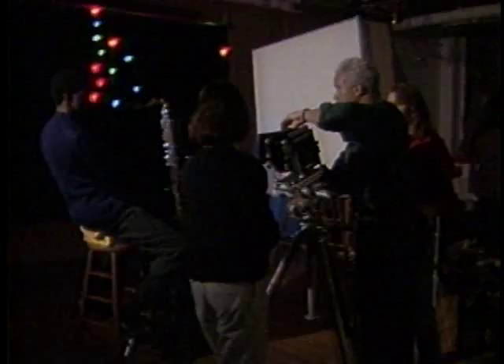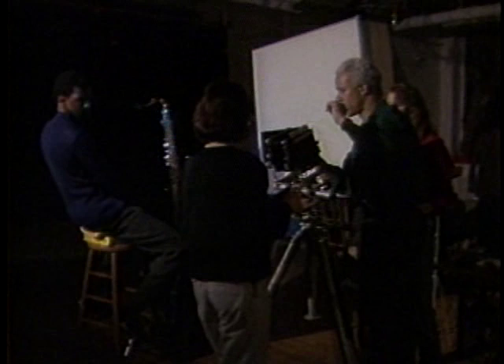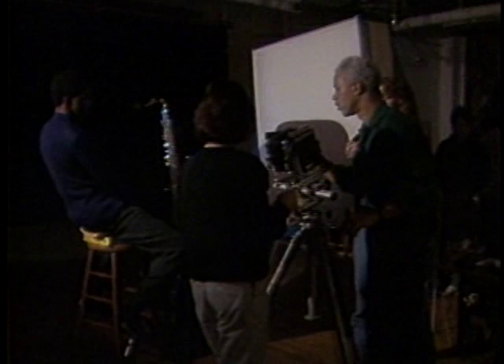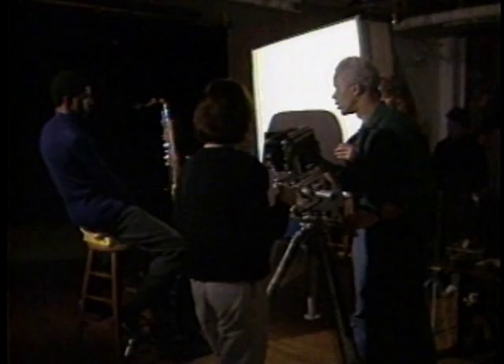After the second exposure is complete, Lou sets up the third exposure: the modeling light will be turned on for the streak, with a gobo positioned on set. On the count of three the light fires for the streak exposure, then is turned off. Good.